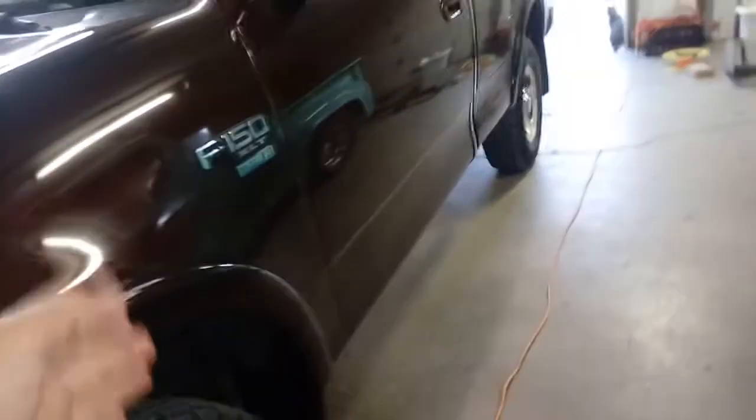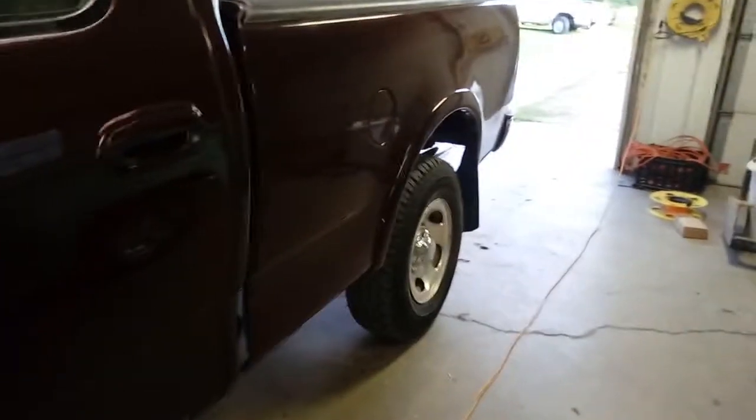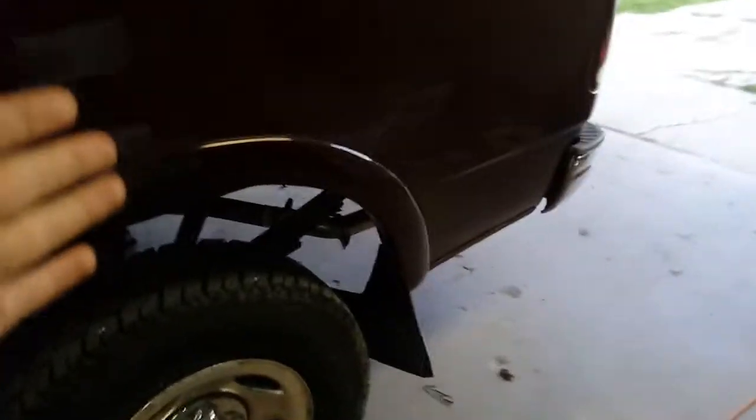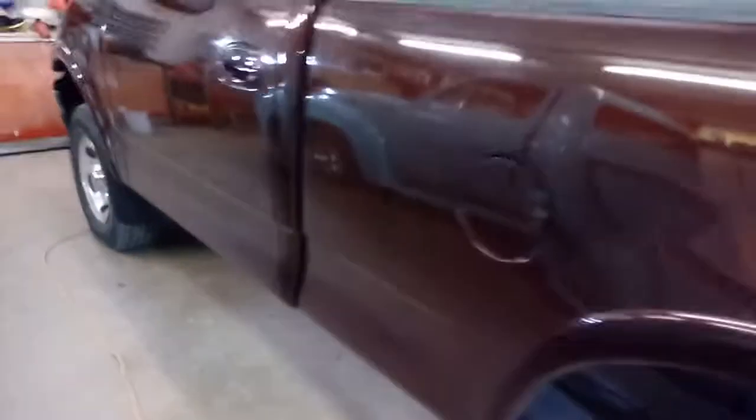I thought I'd come in here and show the final update on this thing. I'm going to add a few mods here and there — this is the last update of stuff to get it street legal and ready to roll down the highway. Mods are just modifications that you do to make it look better.